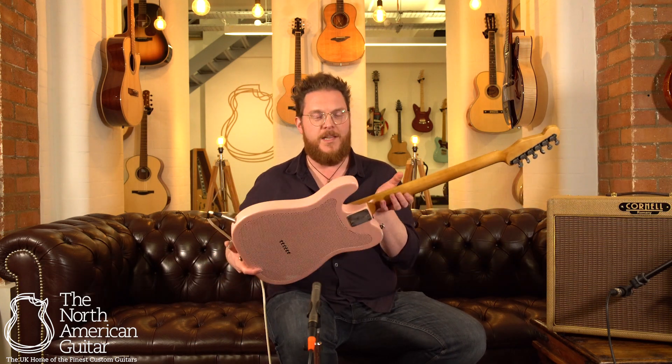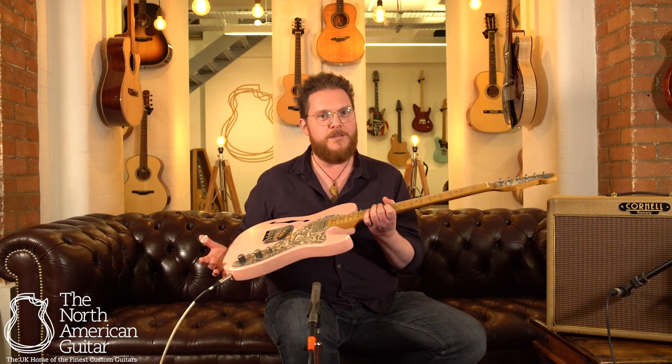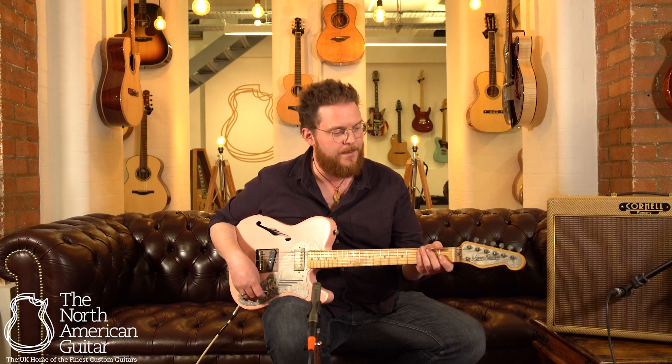It's got a maple neck. It's got this perforated steel body, but it sounds more like a Telecaster than most wooden Telecasters I've played. I'm going to play a bit on the bridge pickup — it's got Arcane pickups in it.